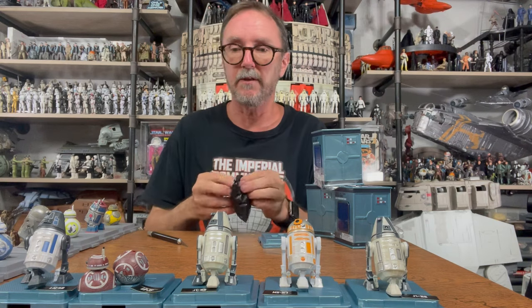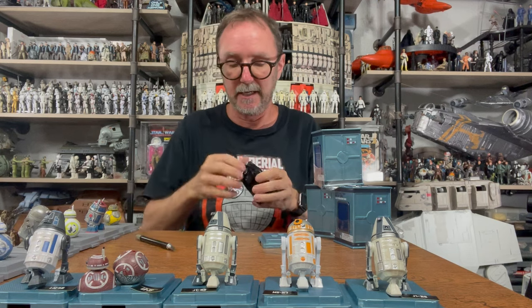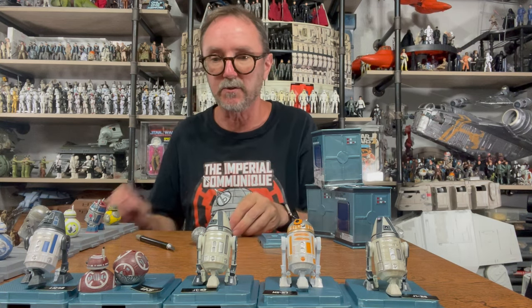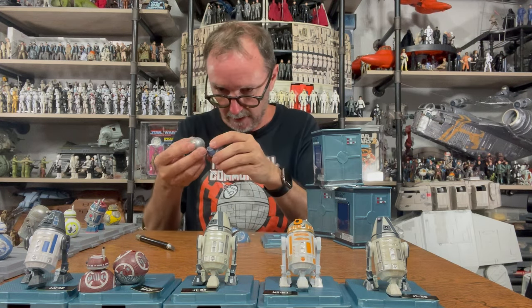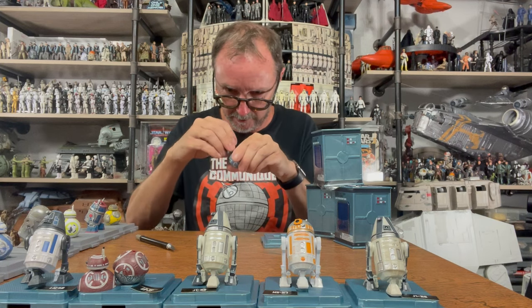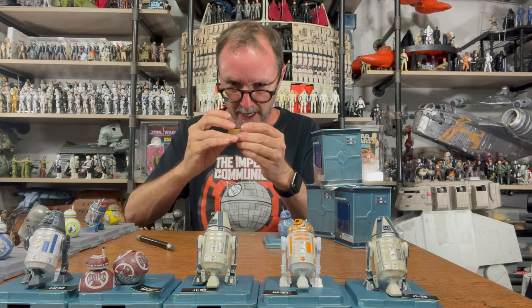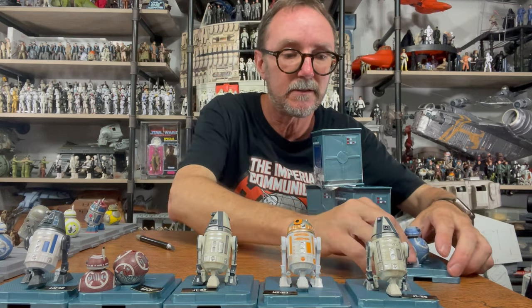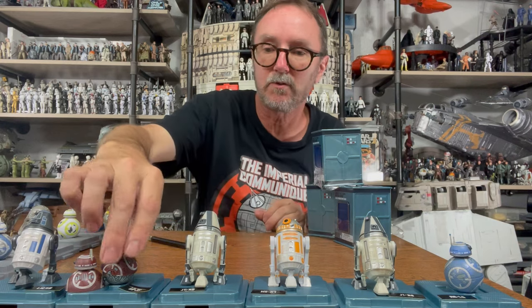It's a BB unit — so it's either going to be a new one or a repeat of that earlier one. It is a new one! So that's pretty interesting. Everyone has seen it here live first — I got two of the same pieces on that earlier one. This new BB unit has the right pieces, so I'll be able to build it.